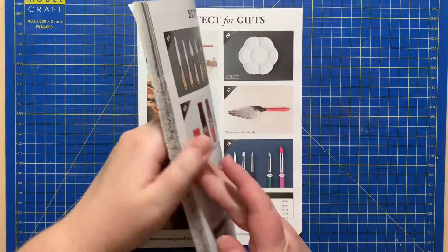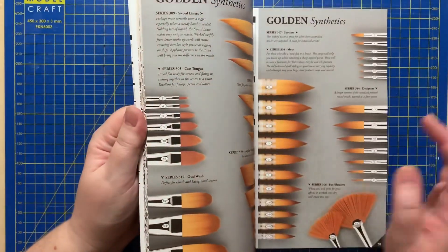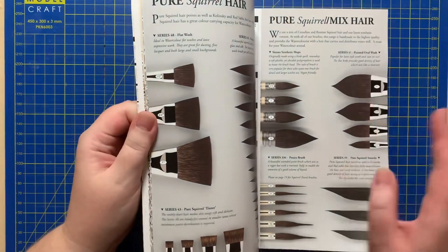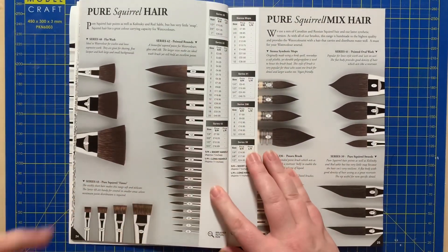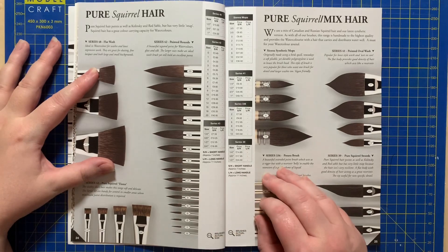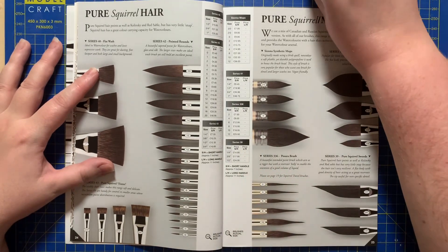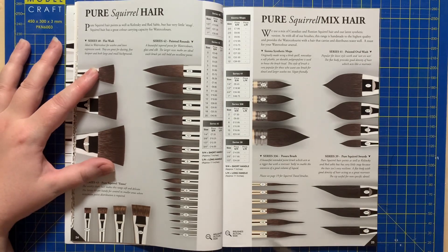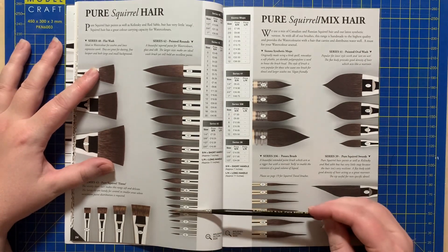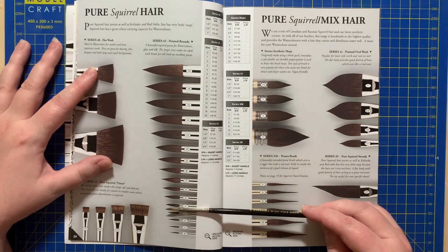The good thing about the catalogue is that the brushes are shown to scale, so when you're ordering you can compare the sizes. Here's an example: I've got a size three brush and there is the size three in the catalogue, so you can compare them side by side — which is absolutely fantastic when buying.